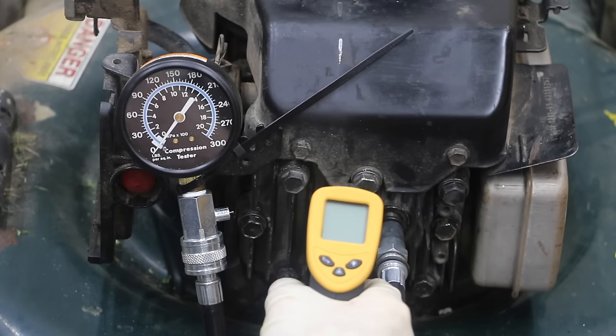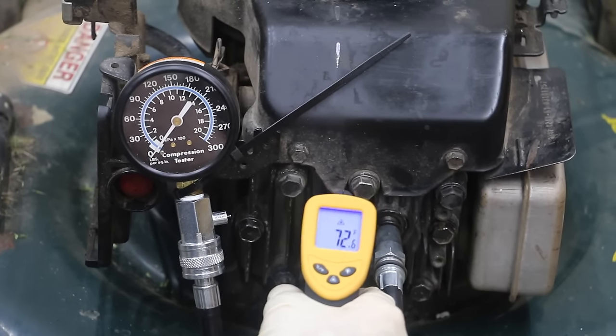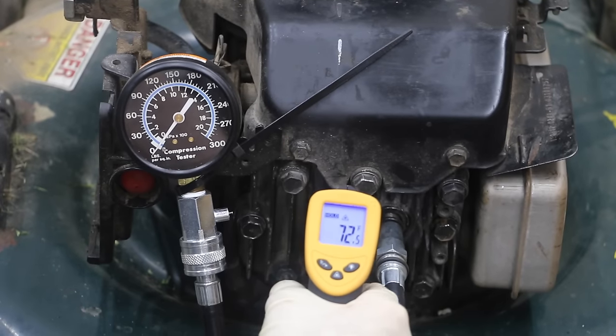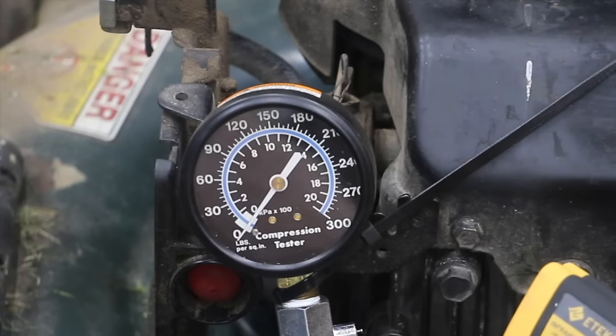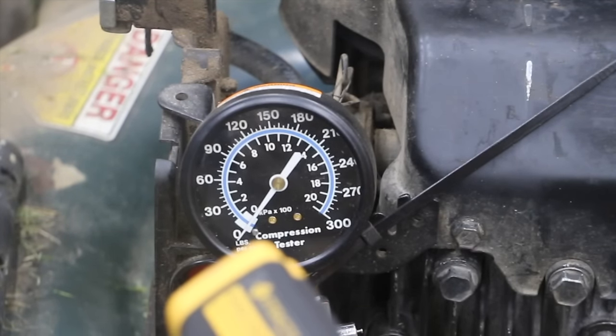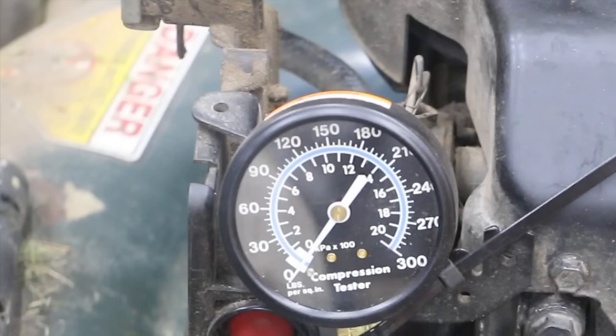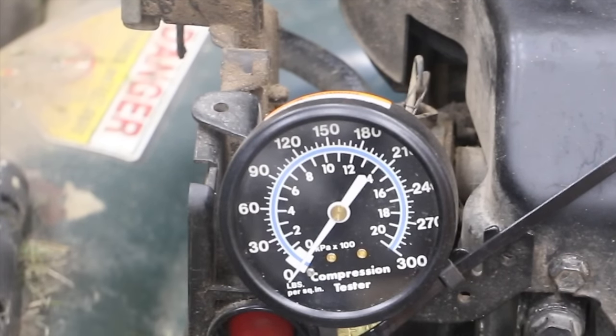We're about to do the cold engine compression test — this is before doing the water treatment. Let's get an engine temperature read at 72.5 degrees Fahrenheit. The temperature range on this temperature gun is minus 56 degrees Fahrenheit to 1,022 degrees Fahrenheit, and we'll be using this temperature gauge throughout the testing today. What I'm going to do now is spin the engine over five different times, give it a pretty hard pull, and we're going to see what kind of compression we get on this engine.